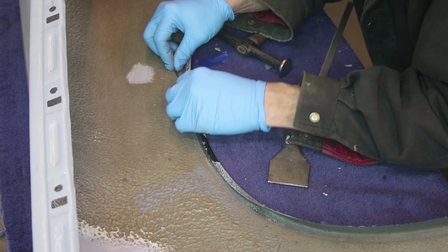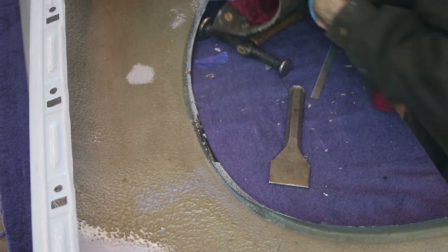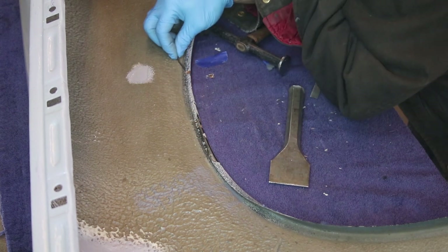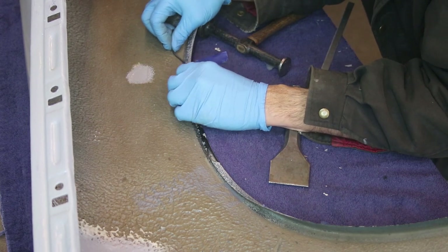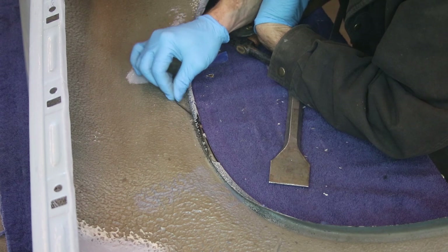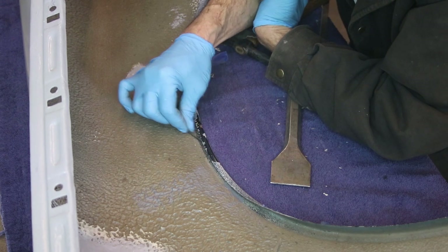I'm going to check how uniform this hemmed-over edge is. This is just under a tenth of an inch, and I want to leave a little space in there so I can clean it out in the future. If I were to hammer it completely flat, that's just asking for rust, so I'm not going to go super flat. This section has good resistance — it gets a little loose right here, but all through here it's nice and tight.